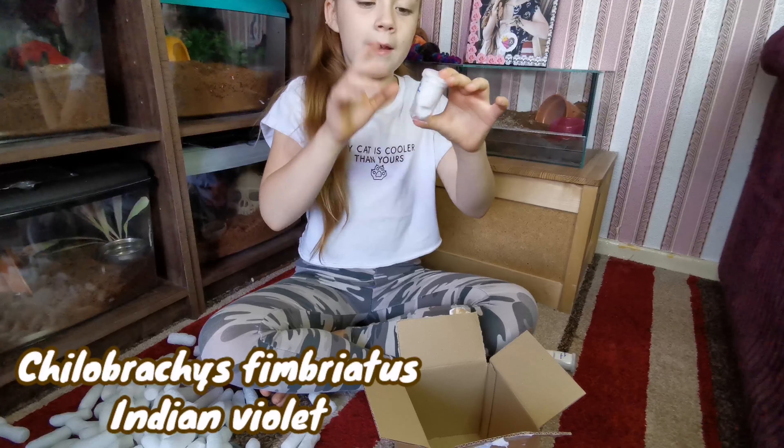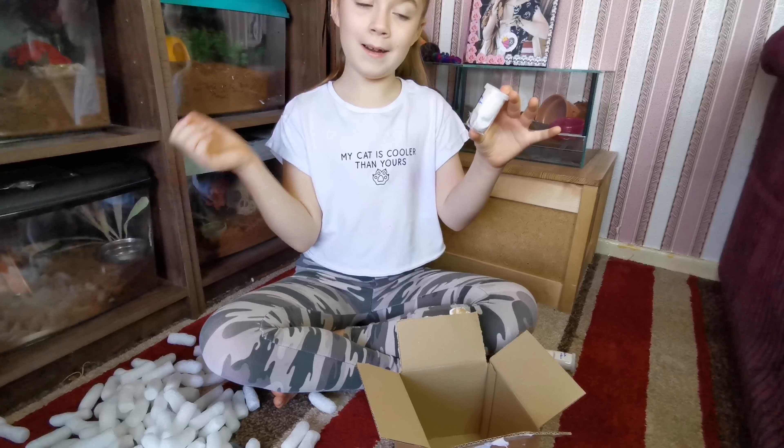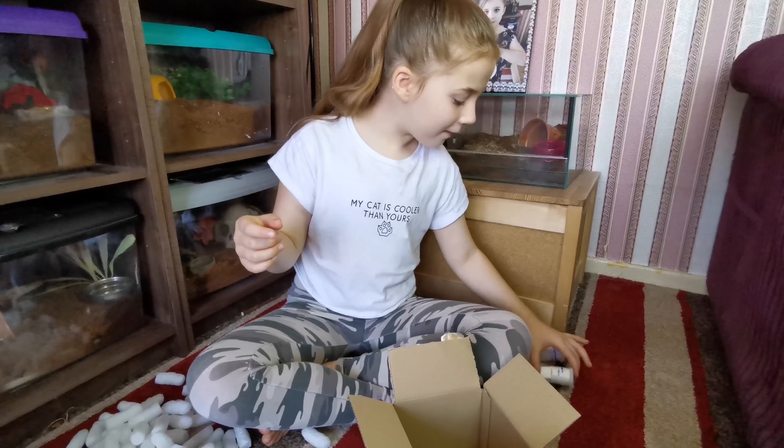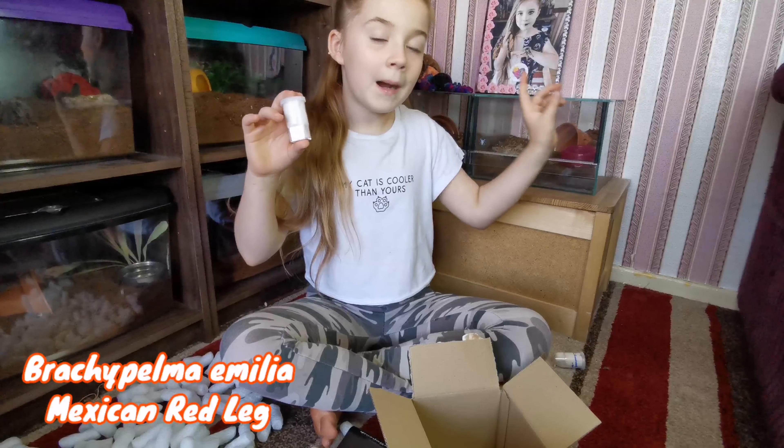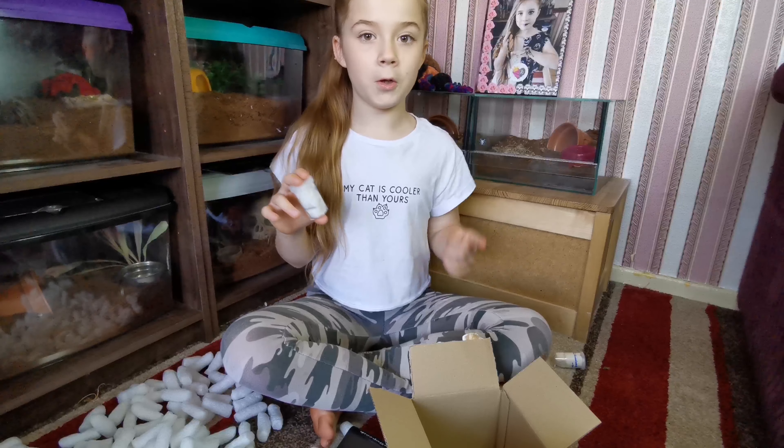This is a C. Thimbriatus. This is an Old World. And then this is a B. Amelia. My email actually did text my mum saying there will be one for my mum.